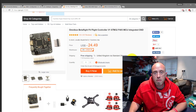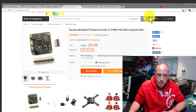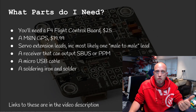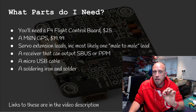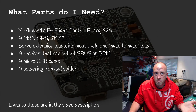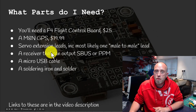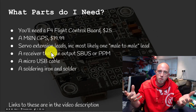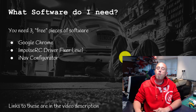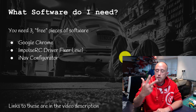So to summarize the parts: we need a flight controller board — I'm suggesting the V1 because it fits most situations very well and is less than $25. We also need a GPS unit, some servo leads, a USB cable, an SBUS-compatible receiver, and a soldering iron with solder because we need to solder the pin headers into the board.